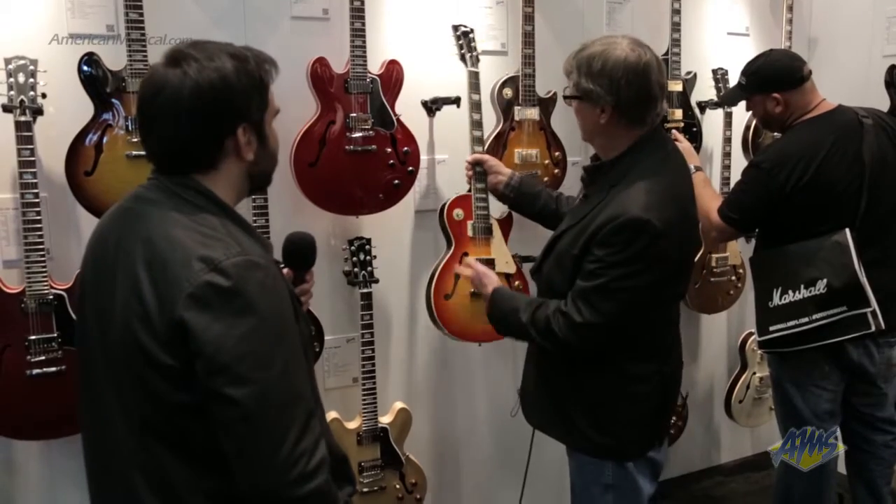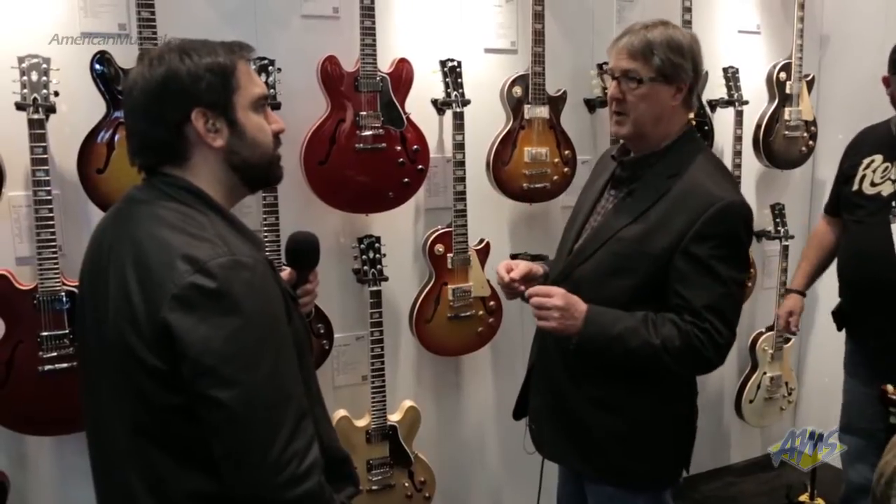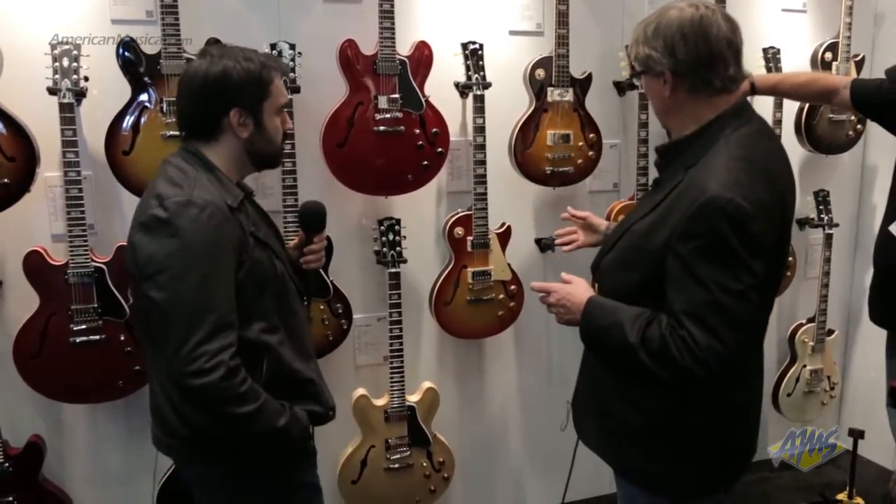What makes those pickups special is they're asymmetrically wound, a little underwound, with mismatched coils, and they're not potted. So you get that sparkle — that high-end sparkle that you lose when you pot the pickup. Our modern winding is much more uniform than the original, so they don't scream. You can still get your feedback, but it's musical — you work with it.